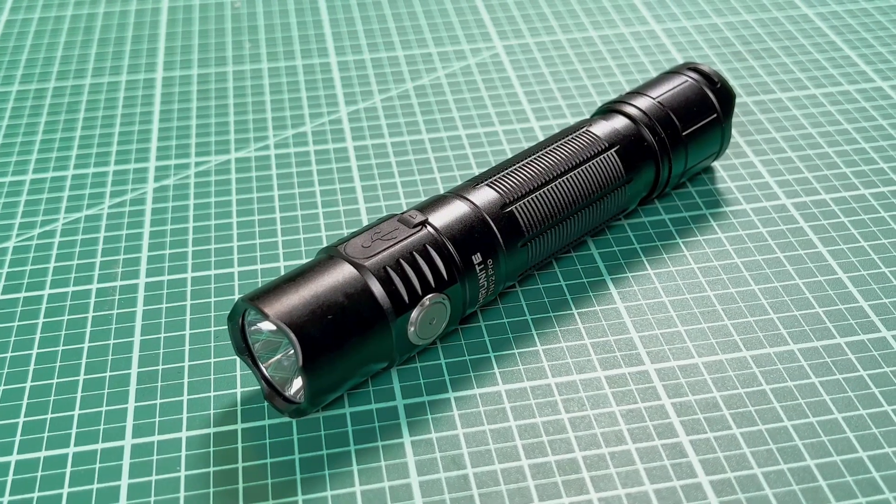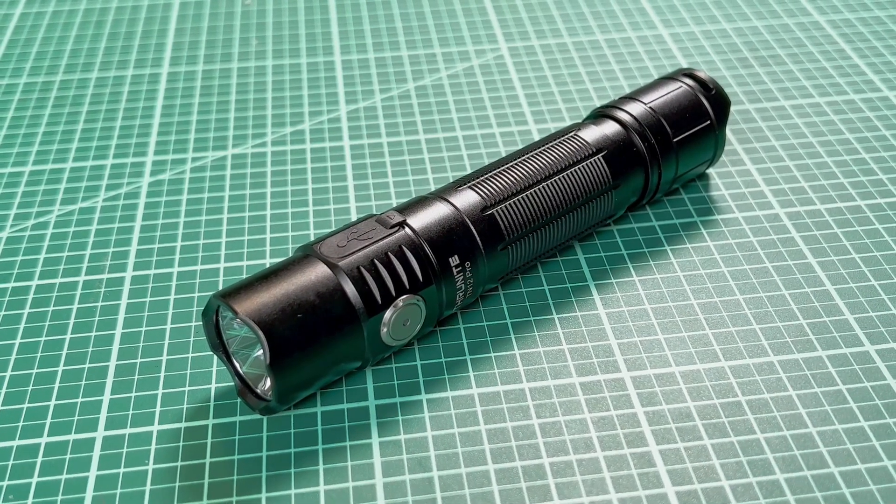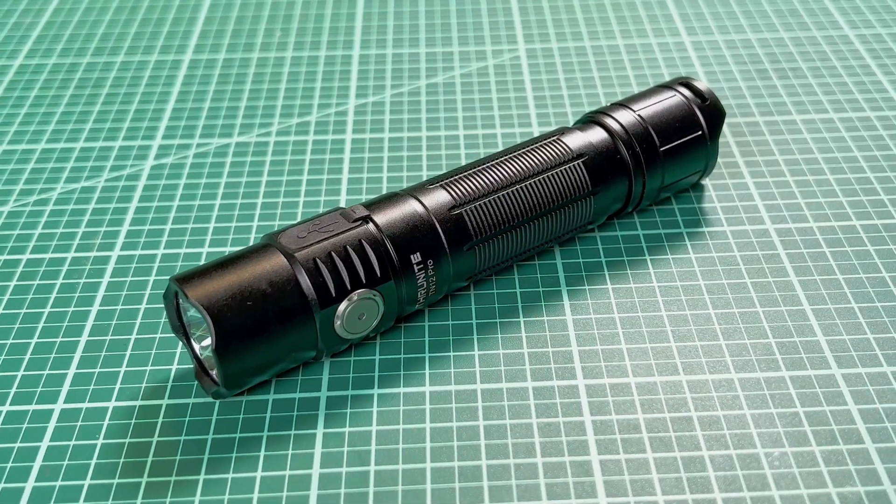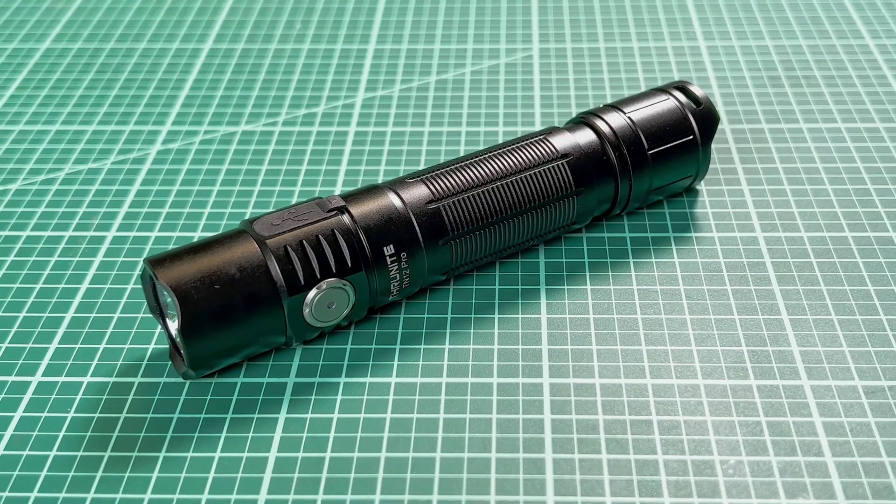ThruNight sent me this TN12 Pro, and I gotta tell you, my search for the perfect pocket thrower might be finally at an end.